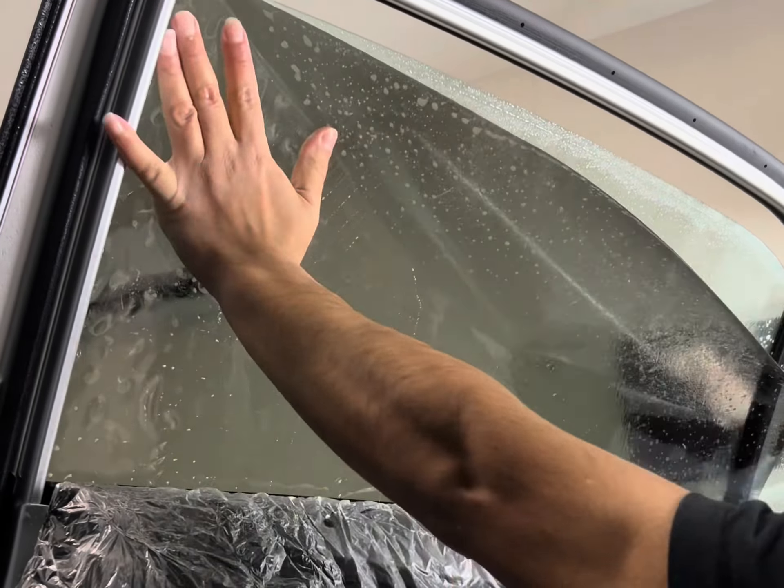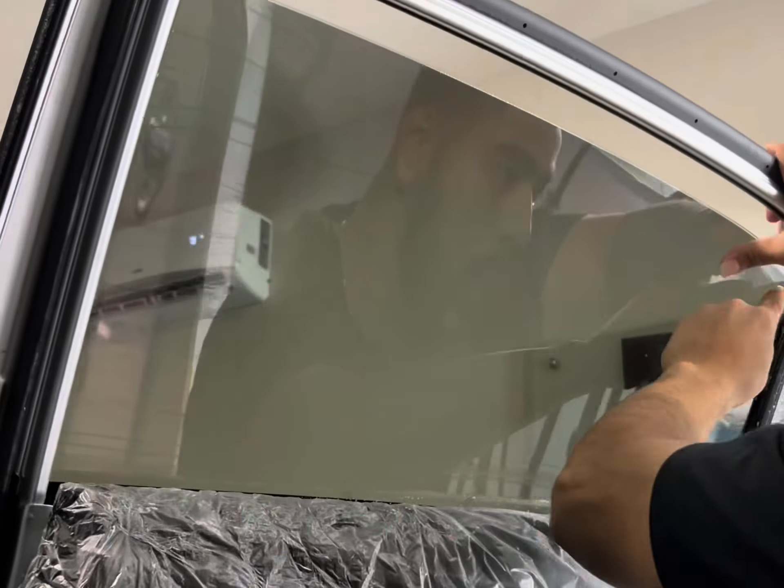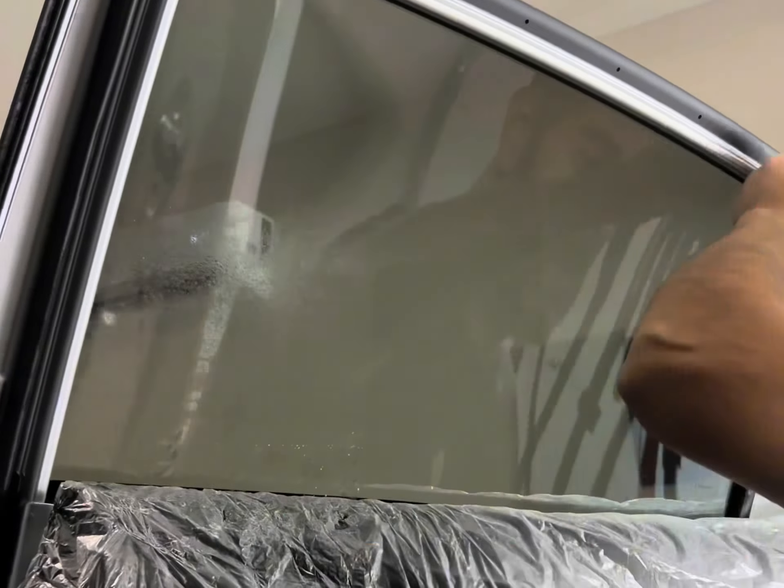Welcome back to my channel. In this video I'm going to show you how to install window tint on a passenger side rear window. Installation for the front is different — check out my other video.